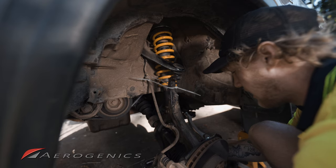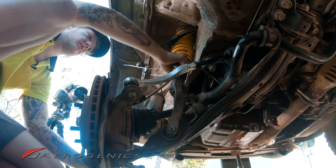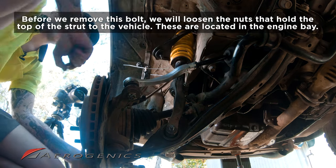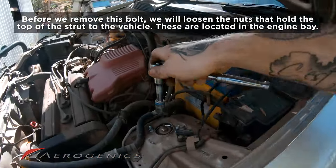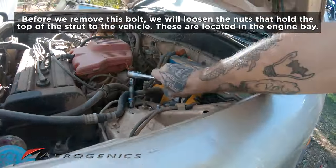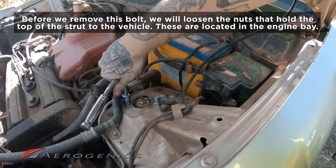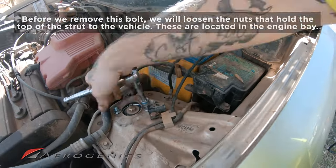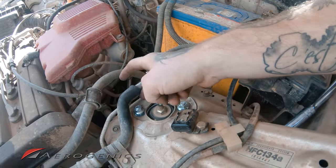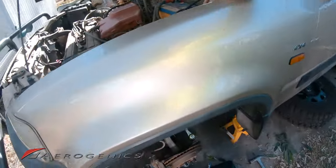Now that the nut is off, this bolt is acting as a pin for the strut assembly. We're going to move up and unbolt it in the engine bay. Use a 14mm and an extension bit to raise above everything. You can see that's loosened up nicely — with the rest of the assembly dropped, there's not much tension on the nuts holding it in.